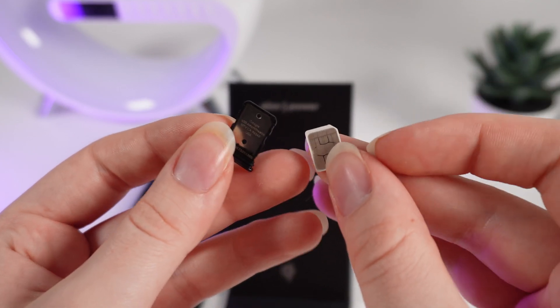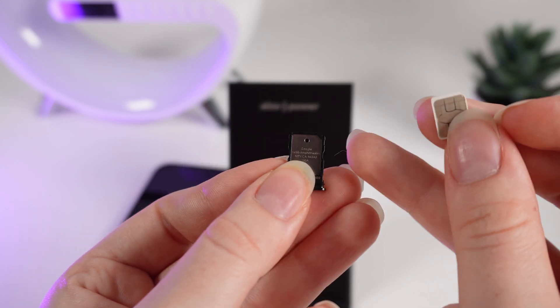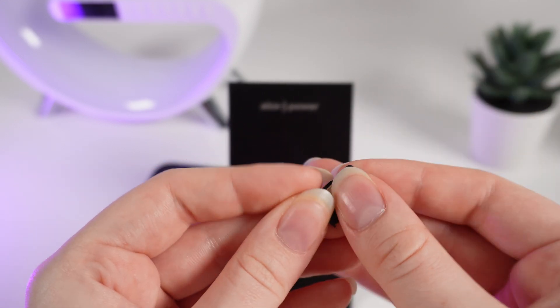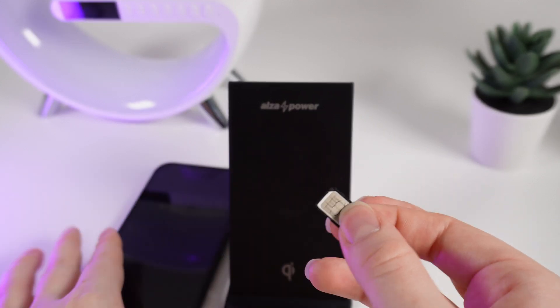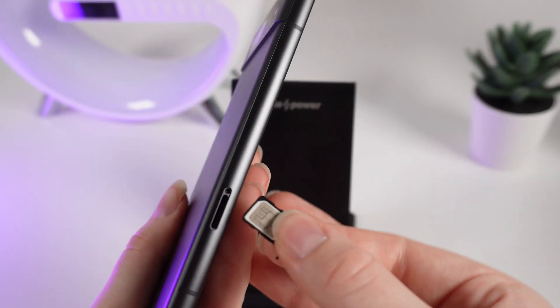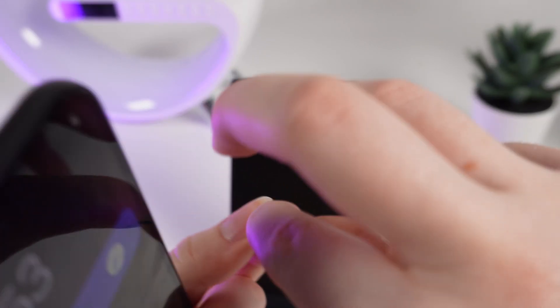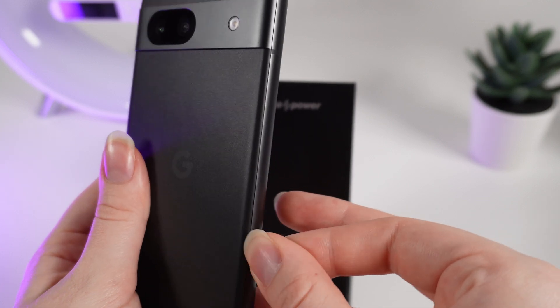Now take your SIM card and put it into the slot. As you can see, my SIM card doesn't have this corner right here, and also on this SIM slot you can see the side without the corner. That means you would need to put it in like this. To insert the slot back into your phone make sure that the part with the hole is turned up like this.